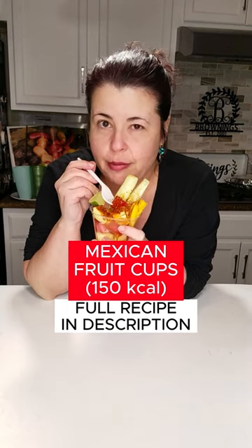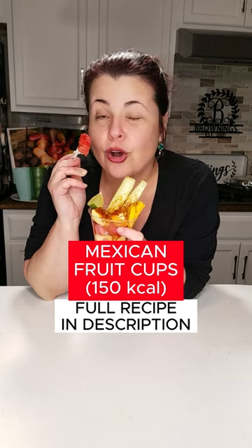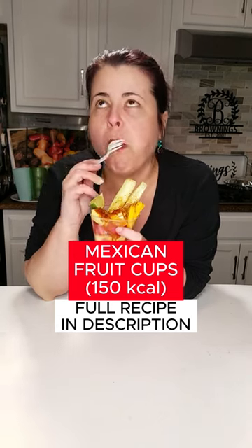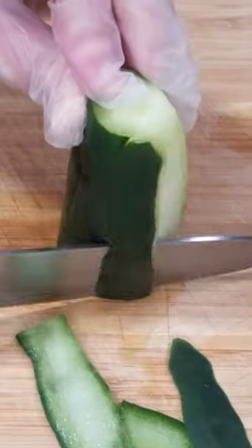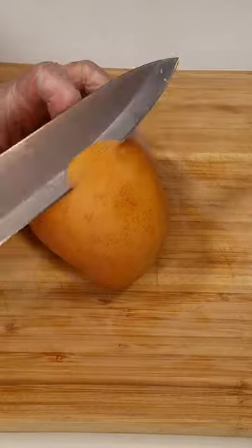Look at this. How about some Mexican fruit cups for your healthy dessert or summer snack? It's so good. I can't stop making this famous Mexican street food, you guys. It's perfect for summer parties.